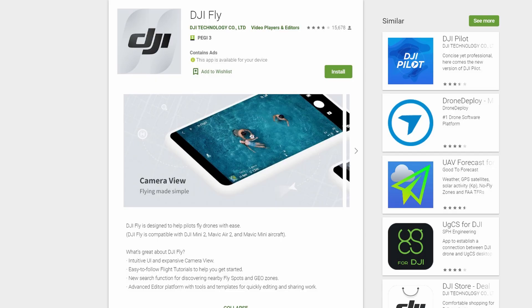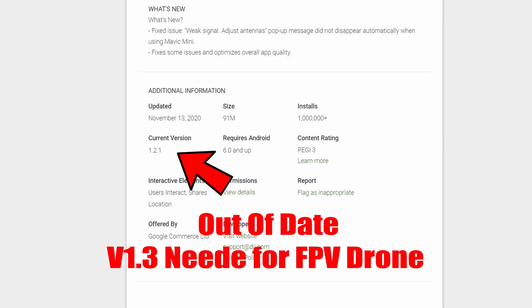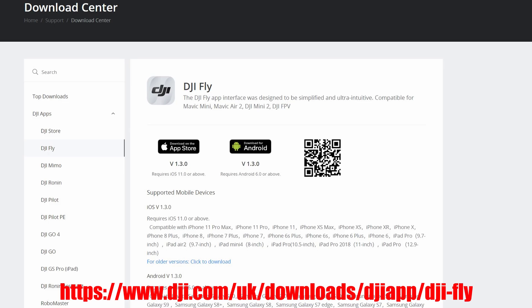However, if you are an Android user, the version of the app on the Google Play Store is out of date. You must download version 1.3 onwards from the DJI website directly. Here and now, DJI do not have the latest version of the Fly app on the Google Play Store. So if you are downloading it from Google Play, it will not work — it will not activate.